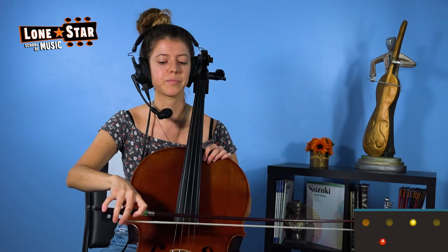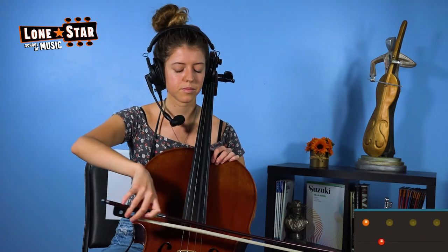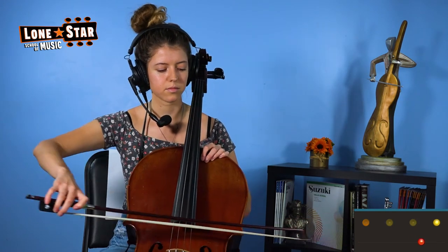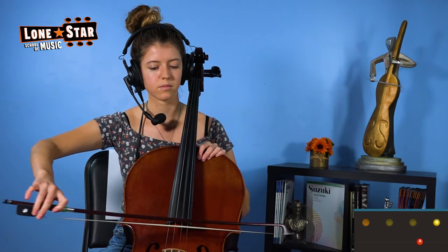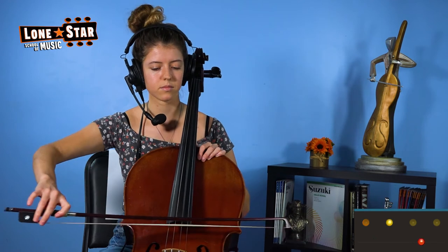Once you feel comfortable, or if you're a more seasoned player, you can then put it on the string. There we go. You can just do that for as long as you need to.